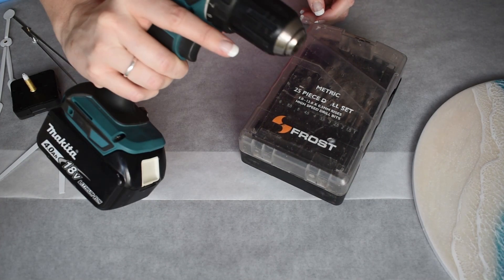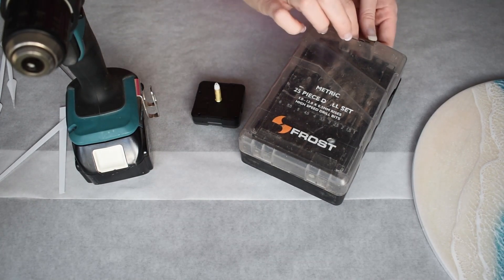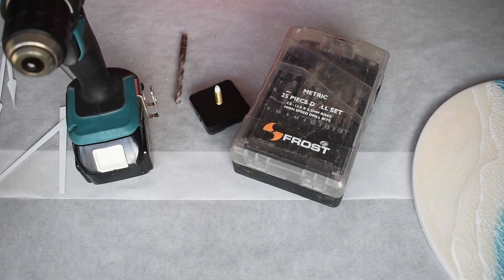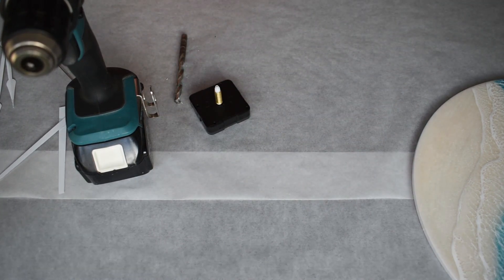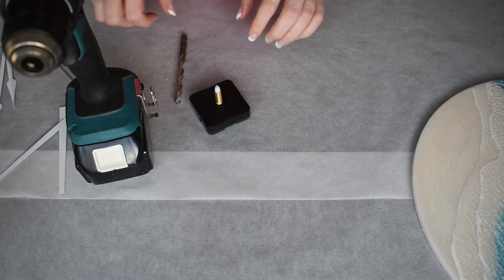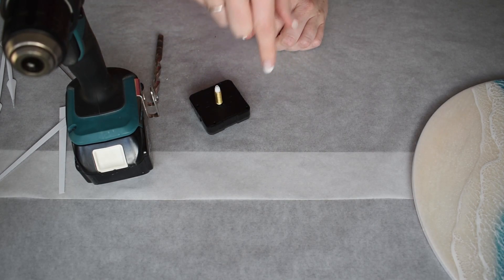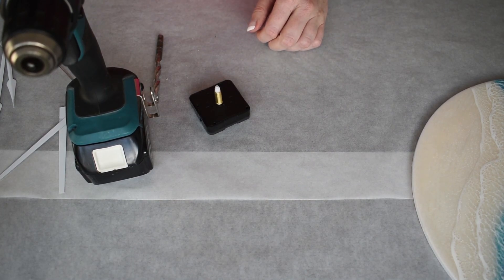The next bit you need is a drill and some drill bits. This one needs an 8mm bit. Make sure you're putting something down to protect your resin before you turn it upside down. You want to put it somewhere that you're not going to drill straight through your workbench, because you're most likely going to punch through and keep drilling a little bit into whatever you're drilling on. So we're going to move out to the garage.